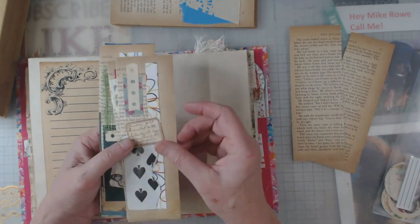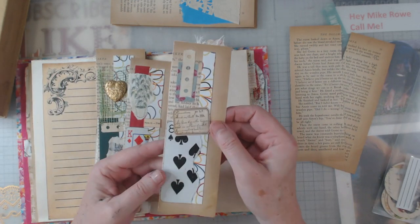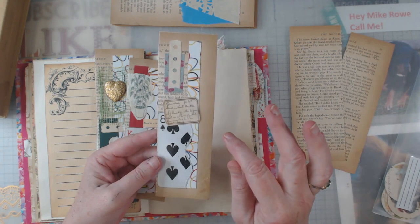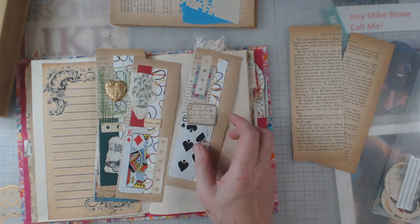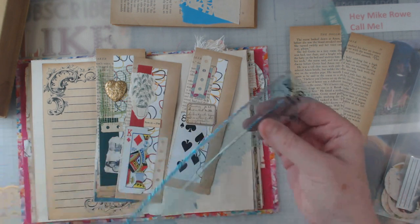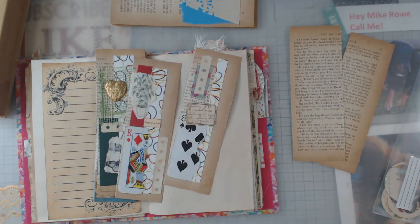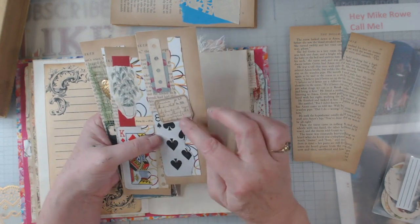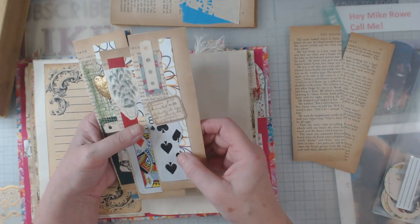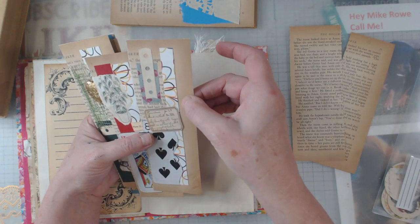In this case I tore some playing cards using the tear rulers — I think by We Are Memory Keepers. Let me grab one here — yes, We Are Memory Keepers, the Tear Guide. They come in a pack of three and each side has a different edge. So I did some playing cards, some old cards I had.